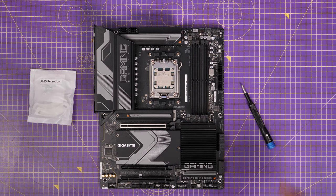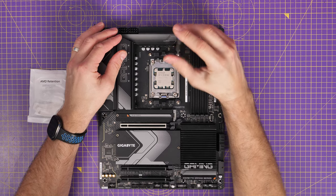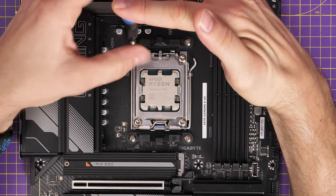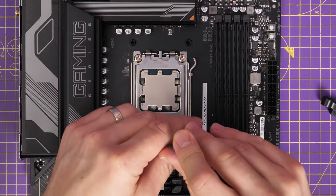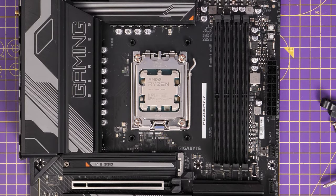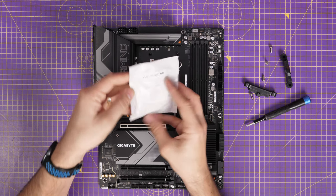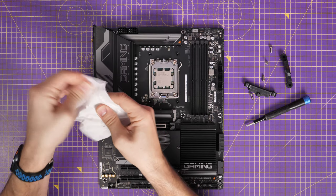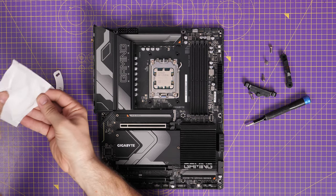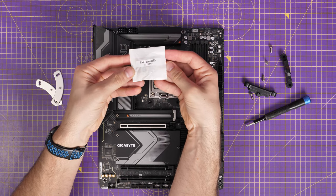So we'll start with the AMD AM5 setup — this is a Gigabyte X670 motherboard. Initially I need to remove the standard bracketing: there are two clips held in place with four screws on this motherboard, and it should be the same across most AM5 motherboards. Pop those off and out of the way, then look for the AMD retention kit in the box. Inside you'll find some standoffs and a clip to secure things and get it ready — this is motherboard prep.